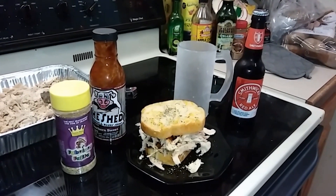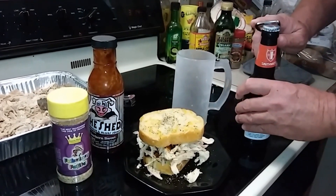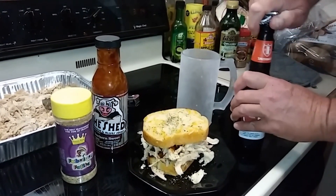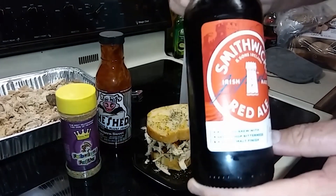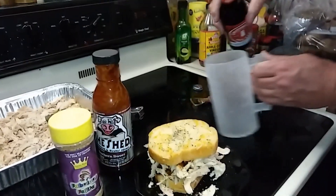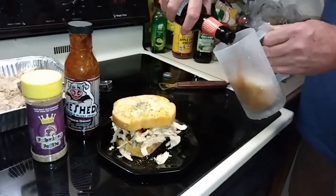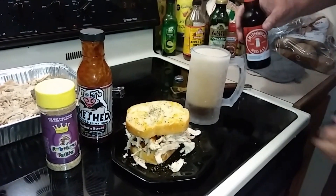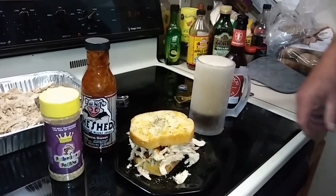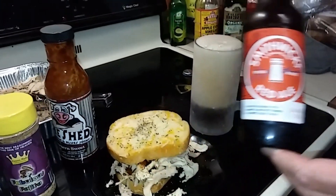Now I've got a frosty mug and a cold red ale to go with it. This Smithwick's beer is pretty good. I'm a bar patron, not a bartender, so I don't do very well at pouring beers, especially in cold mugs — just wanted to let you know, don't learn from me.